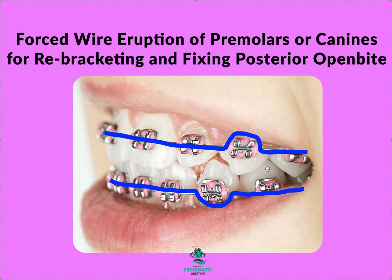So everything looks really great — the wire is passive, roots are vertical — the only issue is that certain teeth aren't seated. A lot of you will start putting in triangle elastics or posterior box elastics, but that's not going to work because the wire is passive. All you're doing is force erupting and it's just going to bounce back.